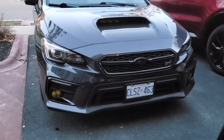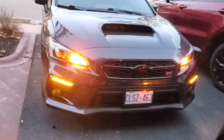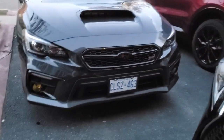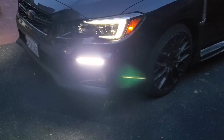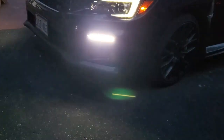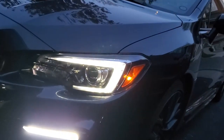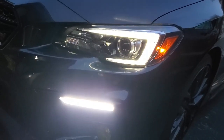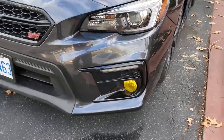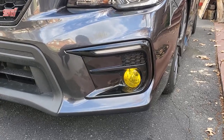I put the front bumper on and realized I forgot to show you guys the working white DRL. Let me quickly turn the car on for you to see. It's really bright so it's hard to get a good shot of it. The stock DRL lights look really not that good anymore in comparison. I am obsessed with this — I think it looks so good and I'm so happy with the outcome.